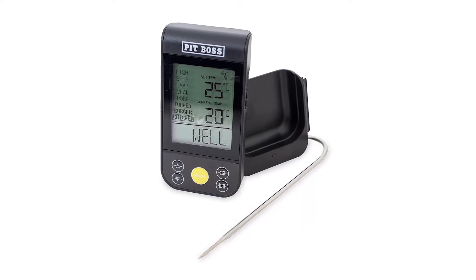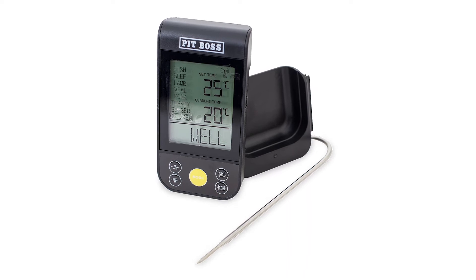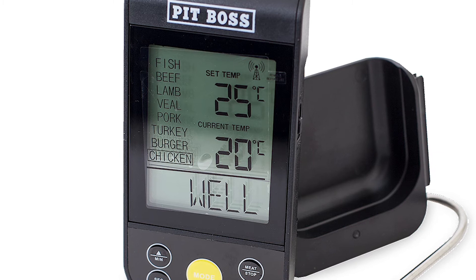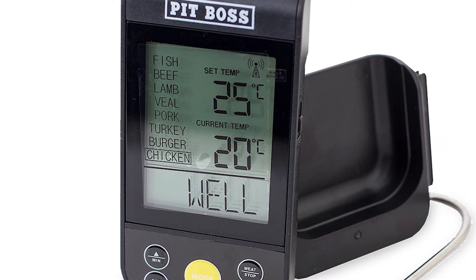It's very easy setup with no synchronization or pairing required — it's completely ready to use. It's also programmed with preset temperatures for beef, chicken, pork, or ground meat.